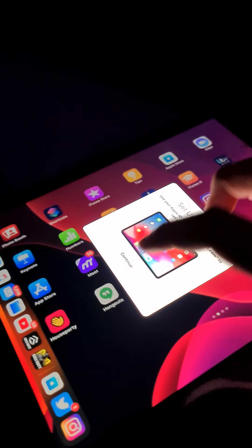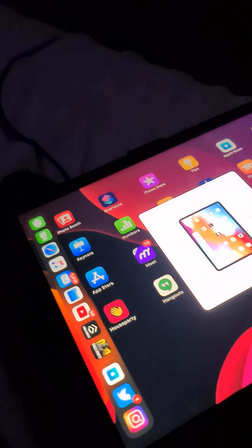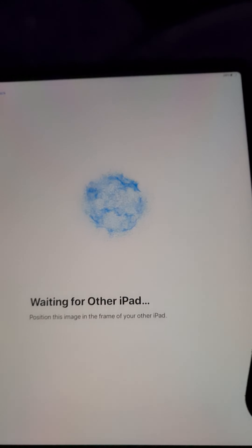Hello guys, this is a brand new video on an unboxing of an iPad Pro 12.9 inch. Right into this. I did buy this second hand guys though, sorry about that.